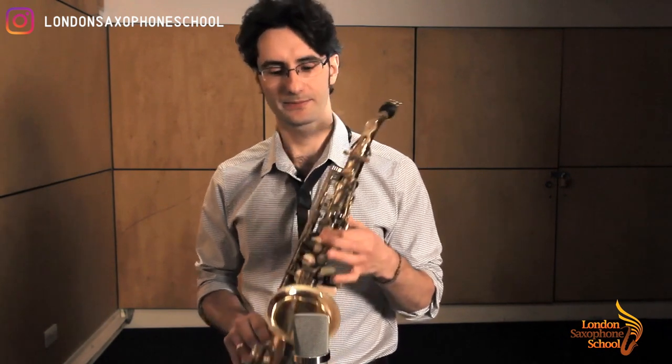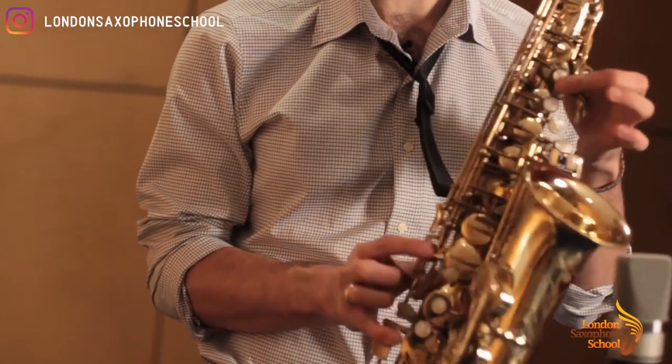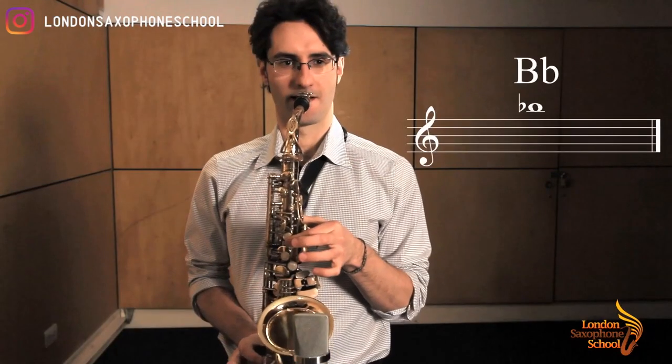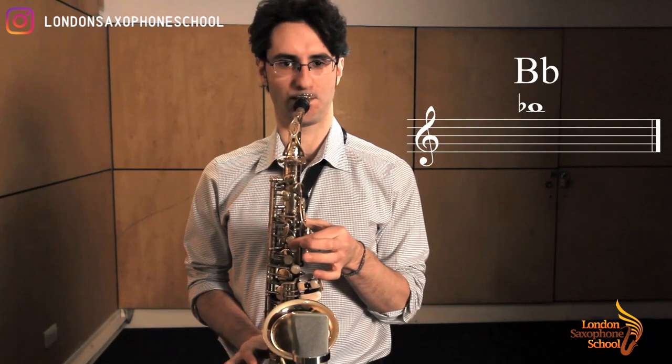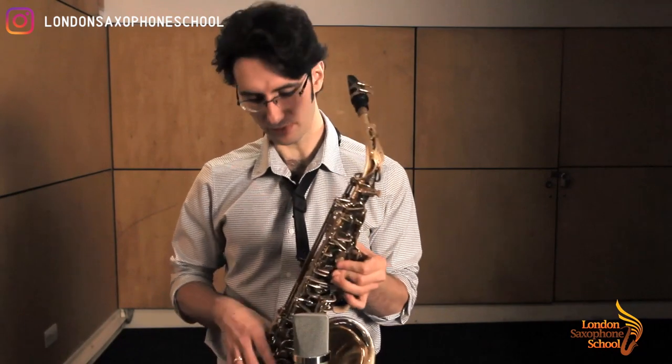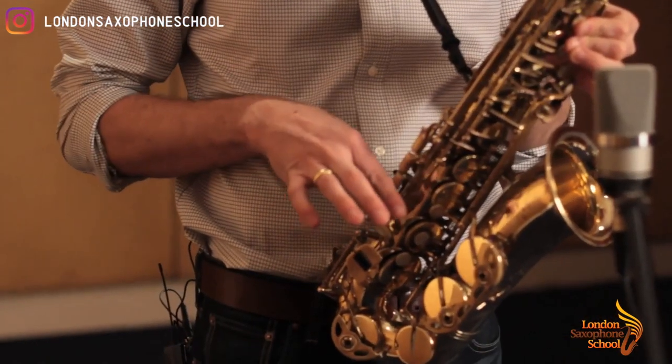Then B flat: first finger plus the best key here, the little key, plus always the octave. Alternative position for that: fingers one and two plus the last one out of the trio on the side.